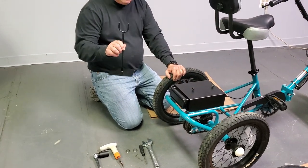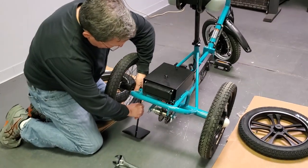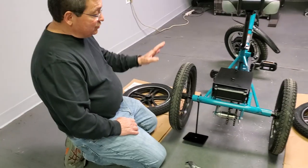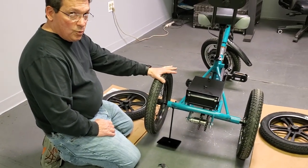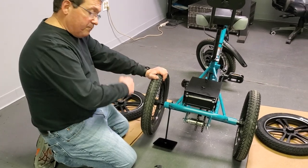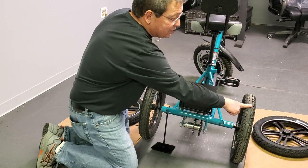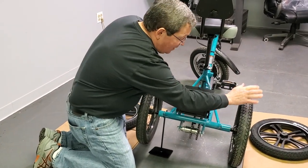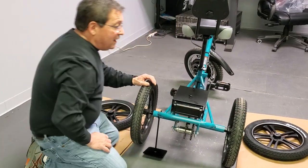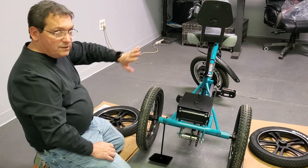I'm taking the Liberty Trike stand, lifting the bike, and putting the stand under the bike so that the wheel is free. You always want to start with the left rear wheel, because when you start working on the nut, this wheel is going to want to rotate — so if you start here you can hold the other one while you work. Additionally, put the emergency brake on so that the trike doesn't roll.